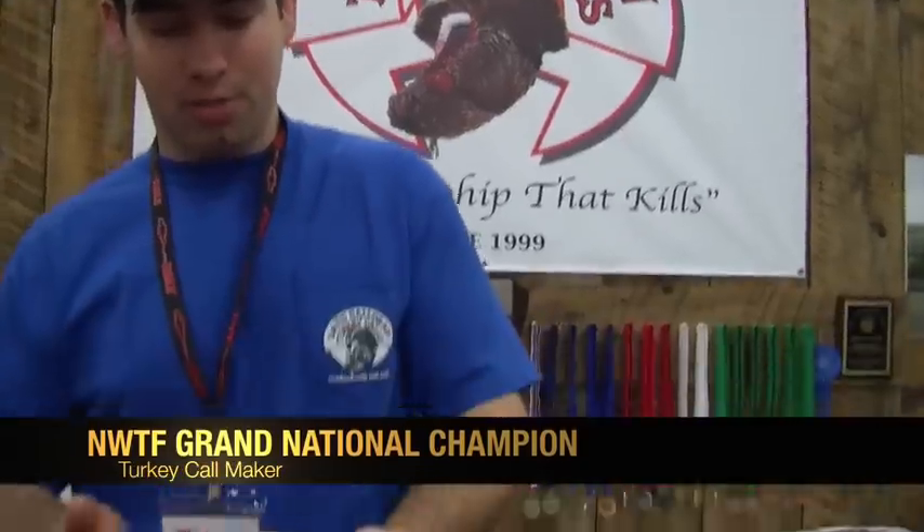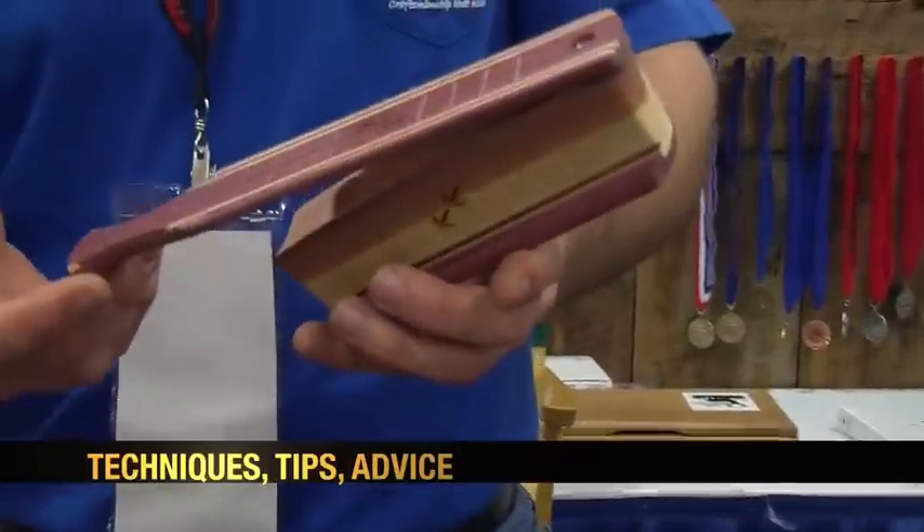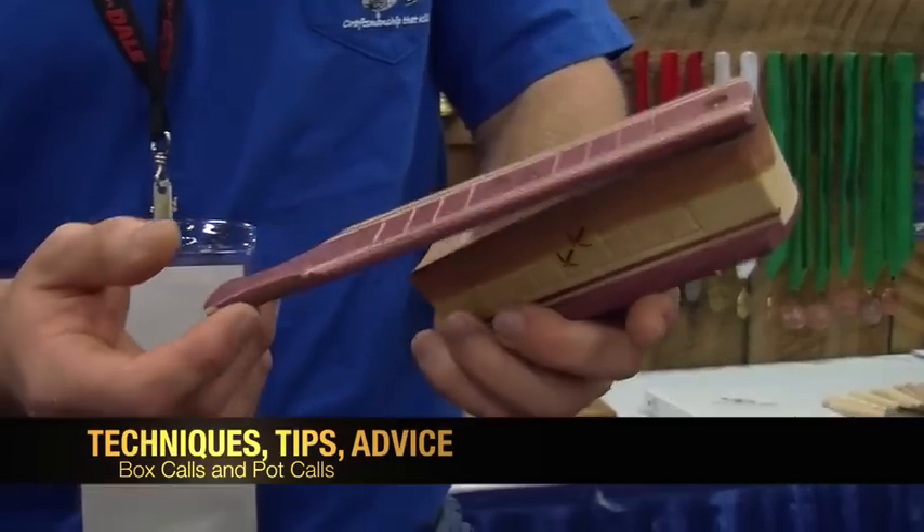If you're a beginner, start with a friction call. A box call is probably going to be the easiest to get a sound on. Here's a checkered short box that I make — it's a purple heart and cedar. And obviously as you can see, there's one moving part on this call.